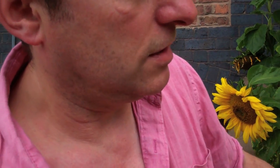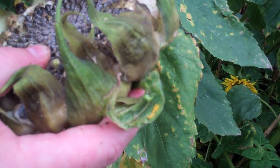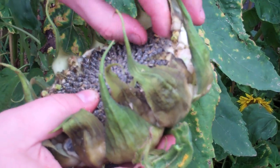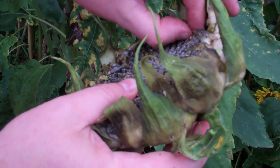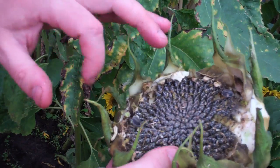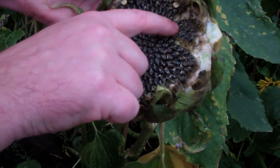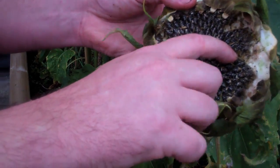Actually a much better way of doing this is to take a photo of the seed head and then use your computer — you can do it in PowerPoint — to draw lines onto your photo. That way if you get it wrong you can try again. So where do we start from? 0, 10, 20 — 1, 2, 3, 4, 5, 6, 7, 8, 9, 10.